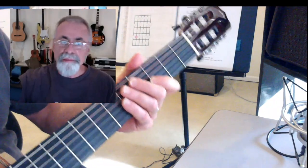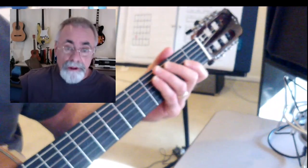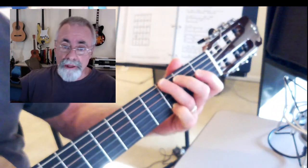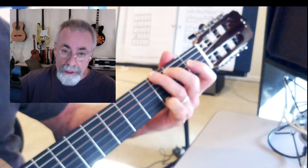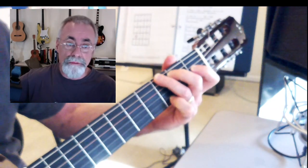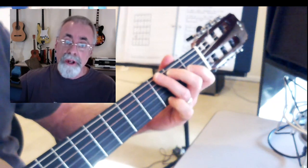I'm looking at 'Little Pink Houses,' just the first part of it, for students. This is how you might tackle it. Starting on the G — it's in G — and we basically have F, C, and G, so not too difficult at all. That's a nice easy song to play.